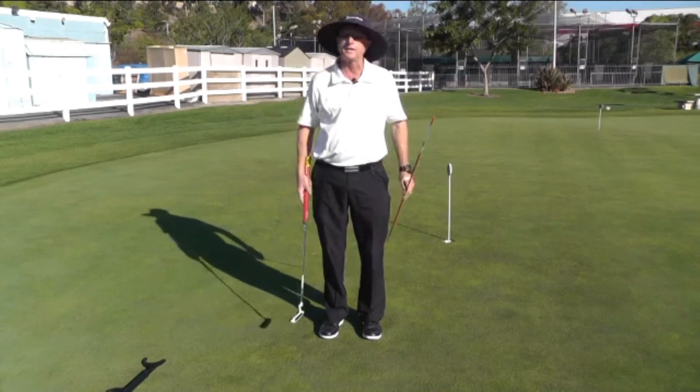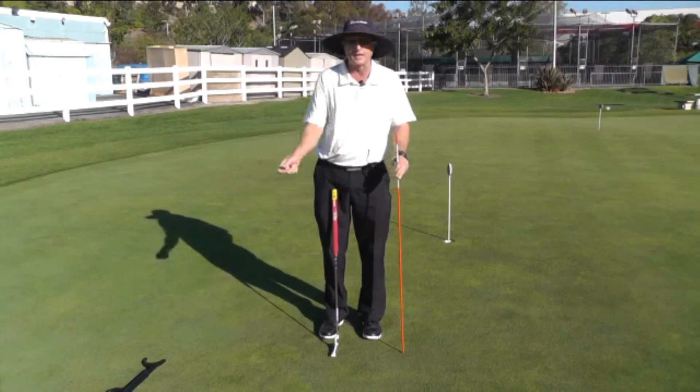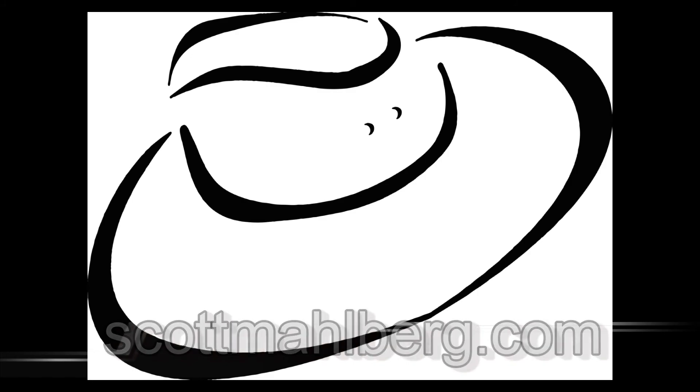Either way, you will really notice a big difference when you feel the shoulders getting involved with either one of these aids. It's a big difference!